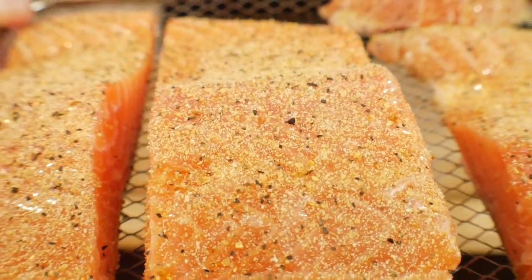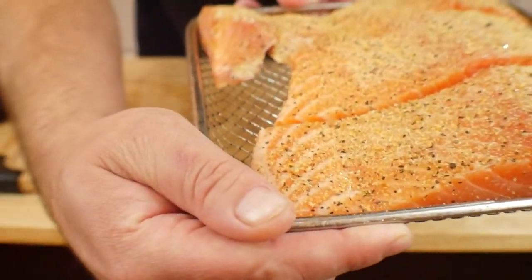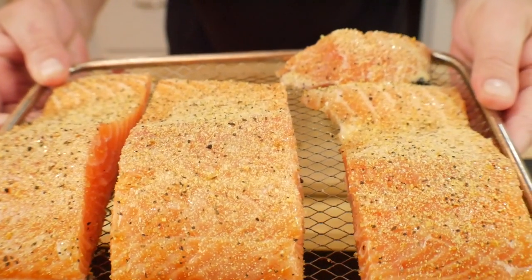Preparation is pretty much done — lemon pepper and a little bit of butter. We're going to go ahead and stick this in the air fryer.